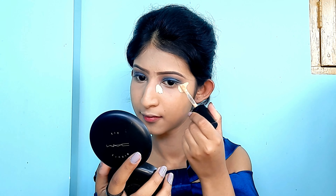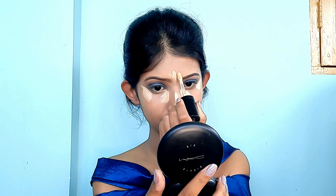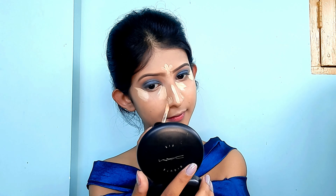Now it's time to conceal and brighten up my face. I'm applying concealer near the inner corner of my eyes and the outer corner to get a sort of wing and lift effect, and then applying it to other areas such as the forehead, bridge of the nose, and chin.